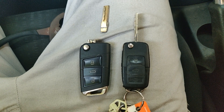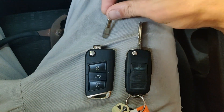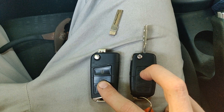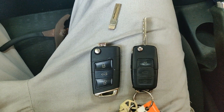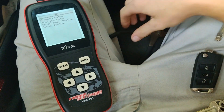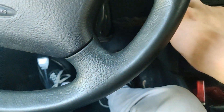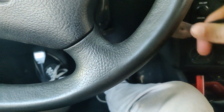These are the two keys I'm going to be matching today. As you can see, one has a broken keyblade, but both keys have an immobilizer chip that's good to be programmed to the car. Over here I have the scan tool and a pair of pliers to use with the broken keyblade. First thing — put the key in and turn the car on.